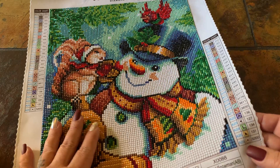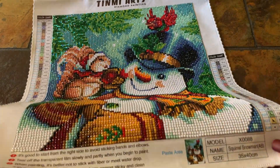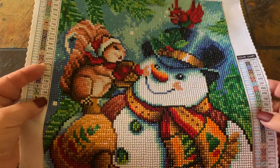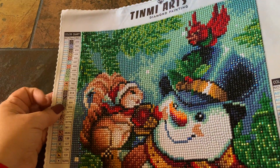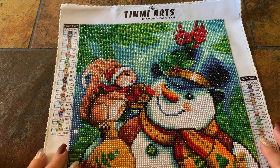It does have 26 colors and I think four ABs. I didn't use my light today — this is natural light — because I wanted to try to show you the shimmery effects that I'm getting. I don't necessarily know that I'm doing it justice, but it does shimmer and shine.